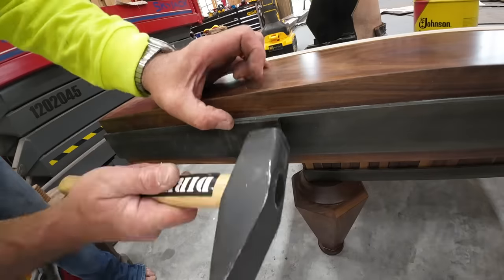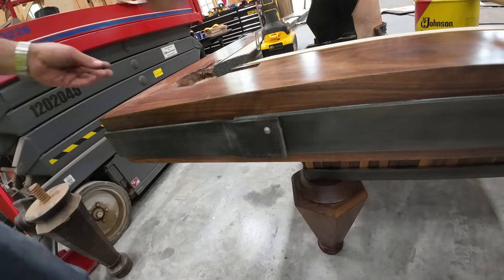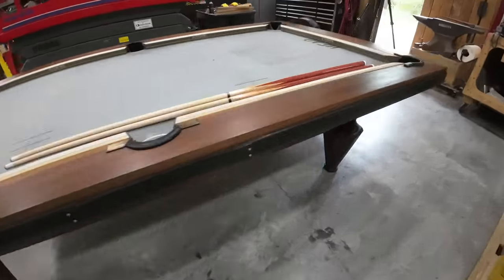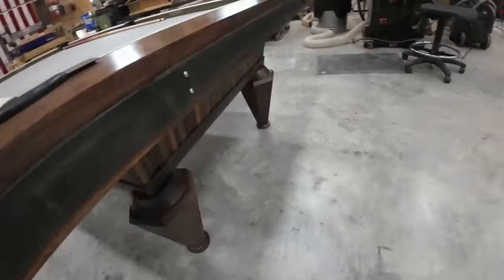Each hole gets drilled and the rivets just fit through there — there's a tight tolerance, that's why I'm hammering them in like nails. I don't need any fasteners or anything; they were hammered in so tightly that everything is now really secured together.